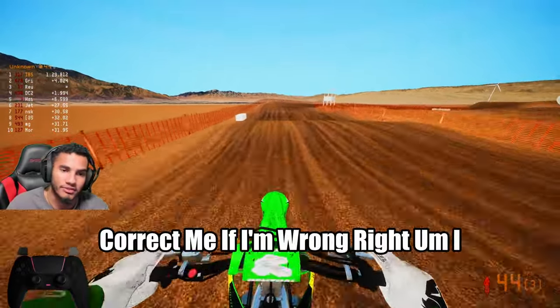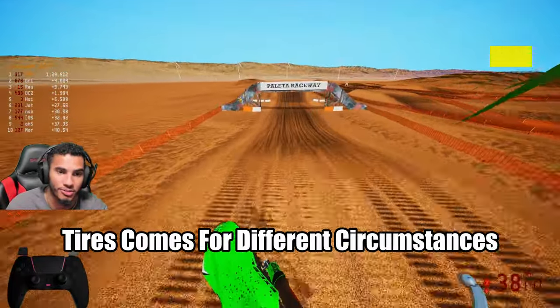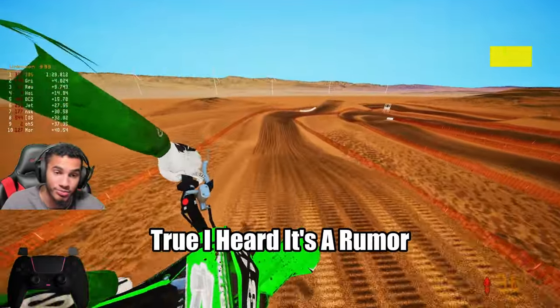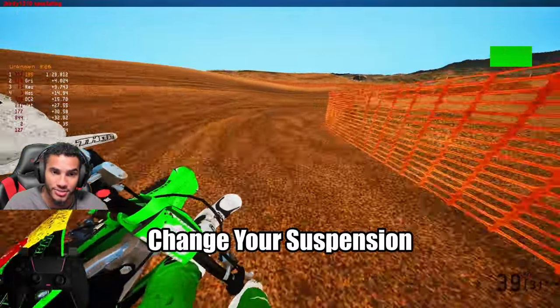Correct me if I'm wrong — I hear this happen a lot: different tires come for different circumstances for different suspensions. Is that actually true? I heard it's maybe not a rumor — does changing tires mean you need to change your suspension too?